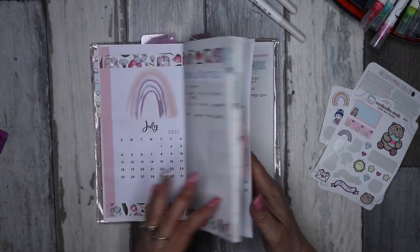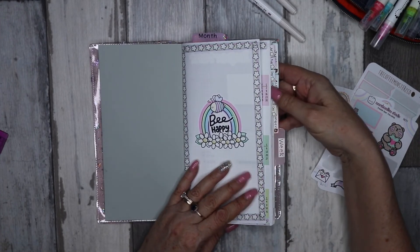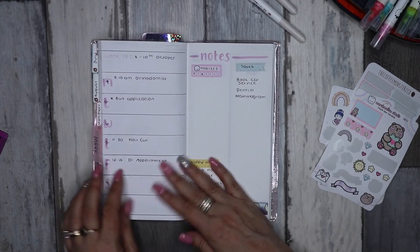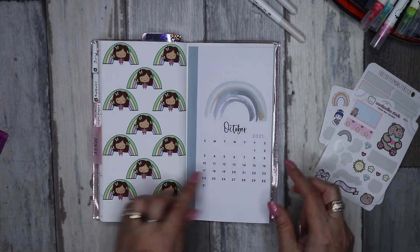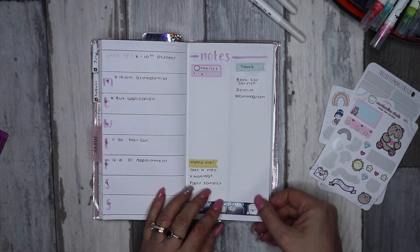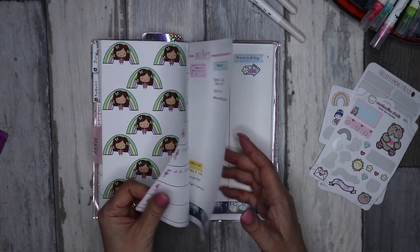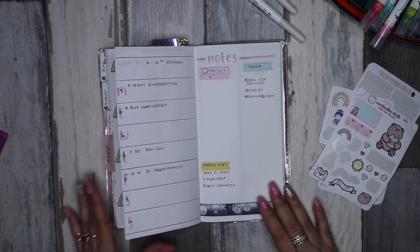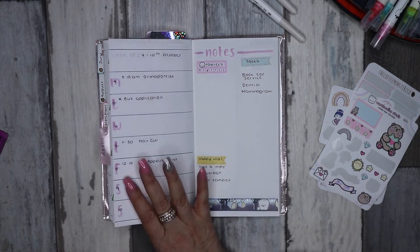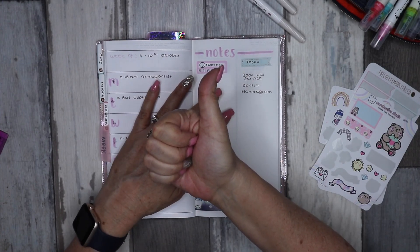Just to remind you, I have set up all the monthlies already at the start for the last six months of the year, so when I say I'm setting up the month I just have that calendar and then go straight into my weeklies. I think that'll do it for this week. Thank you so much for stopping by — I really do appreciate your support. Love it if you could give it a thumbs up and subscribe, and I'll see you soon. Bye!